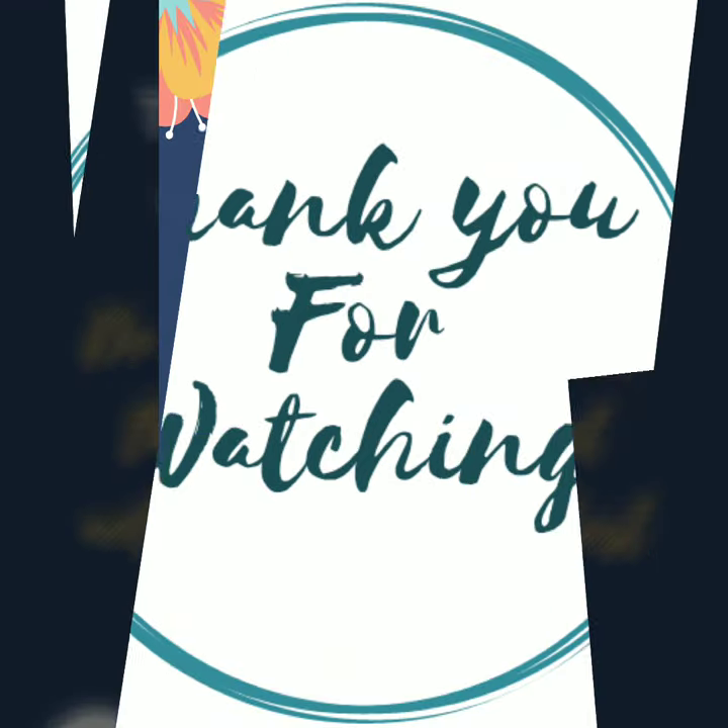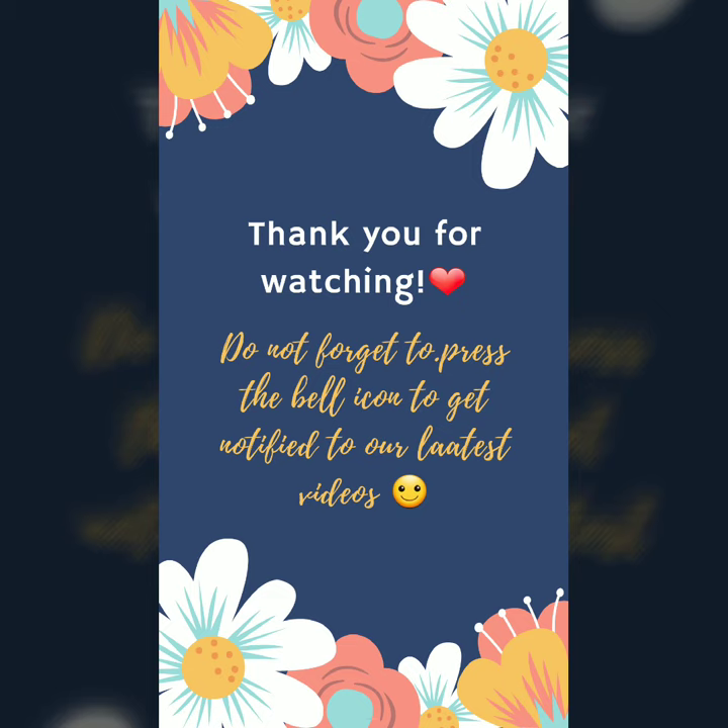I do hope you liked this idea and the different sequins blouse designs. If you enjoyed this video, give it a like. Bye!